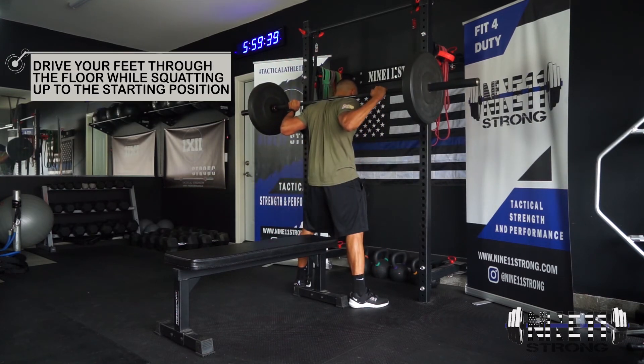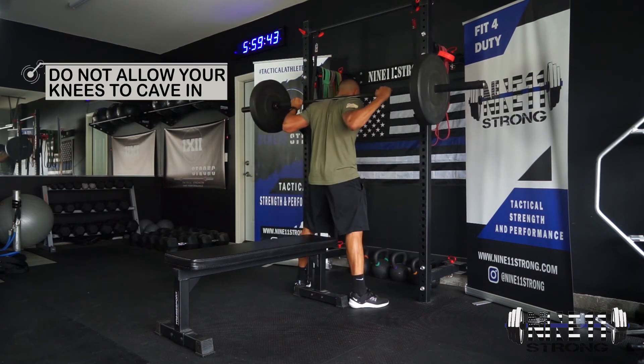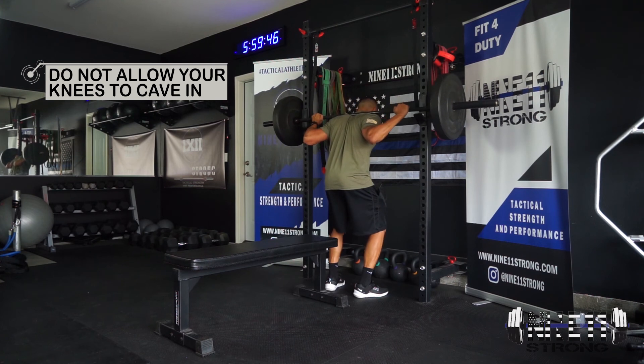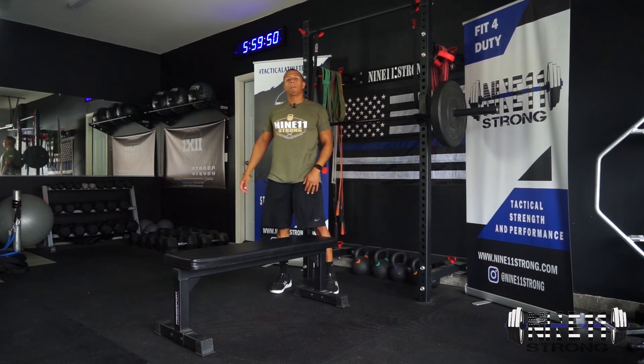Control it — do one more. That's going to be the barbell box squat.